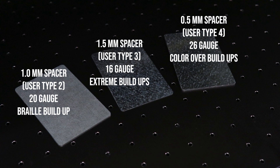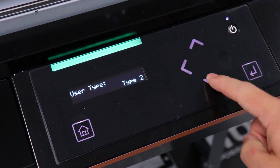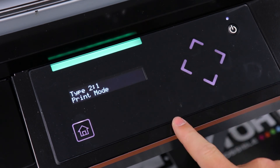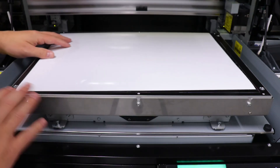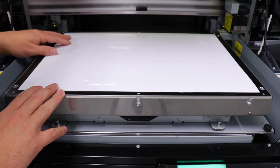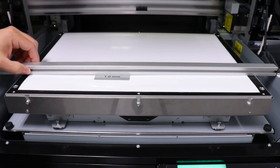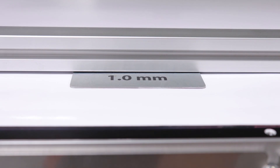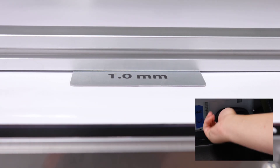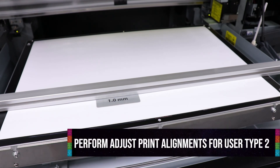We use a piece of sheet metal about the size of a credit card at various gauges. By now you should know how to select a user type — we will be setting up user type 2. It is best to use white gloss material in the size of 19 x 13 inches on the 461UF. Lay your 1mm spacer on top of the media followed by the table alignment bar included with the 461, making sure each end rests on the thin metal rails just beyond the bed. Turn the table height adjustment wheel to raise the bed until the spacer just makes contact with the alignment bar. We are now ready to perform the user type 2 adjust print alignments — please refer back to the alignment process shown earlier, as the process is the same on the 661.